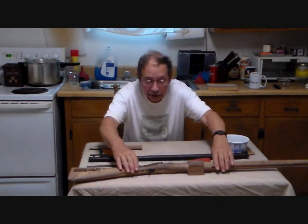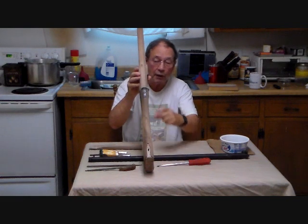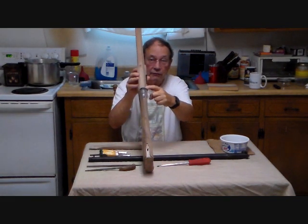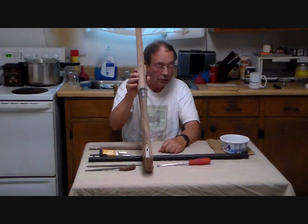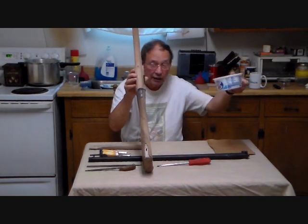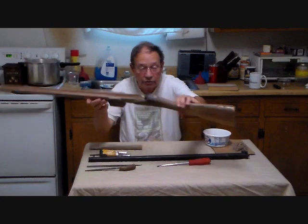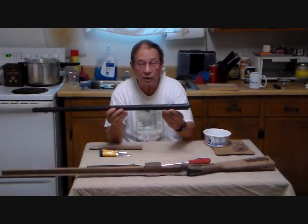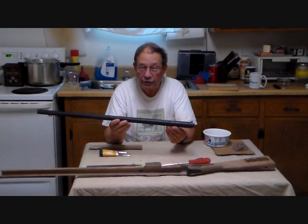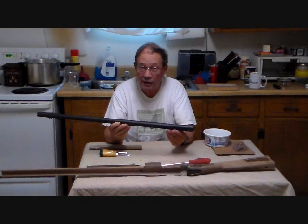Let me tell you what we have done with the rifle. We have proceeded to partially inlet the barrel for about the first six inches — we are not quite all the way there yet. This has been about four hours of work, and we have moved a lot of wood. We have also found some interesting things about the barrel that initially were not quite so obvious. First off, this barrel is tapered — it is quite a bit thicker here at the breech than it is at the muzzle.